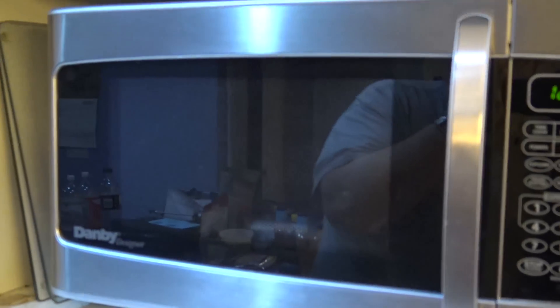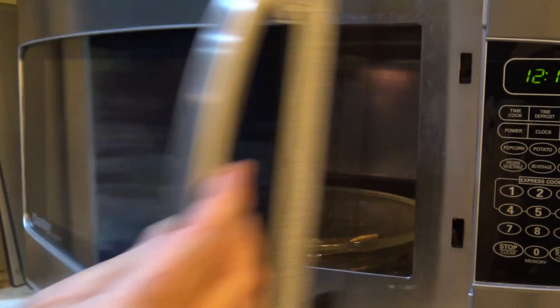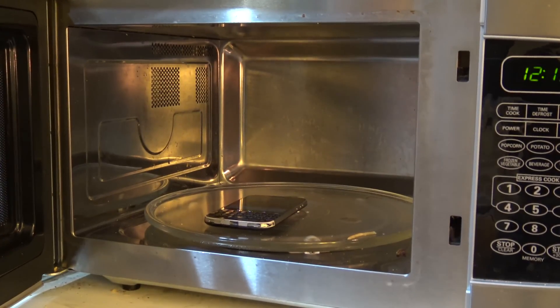Okay, the microwave is still running. Let's hang up and we'll phone it back again. I hang up there — just disconnected. We'll try phoning the phone again.